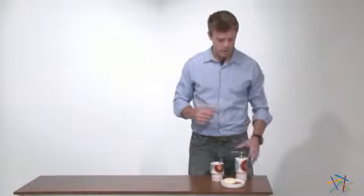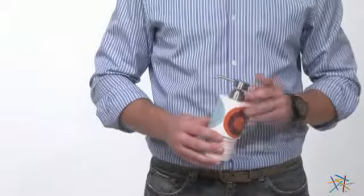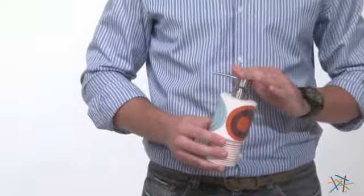Hi, I'm Nick with Hayneedle. Let's take a quick look at the Dot Swirl Soap Dispenser. The ceramic construction adds durability to this piece, while the easy pump top makes it a breeze to get the soap you need.